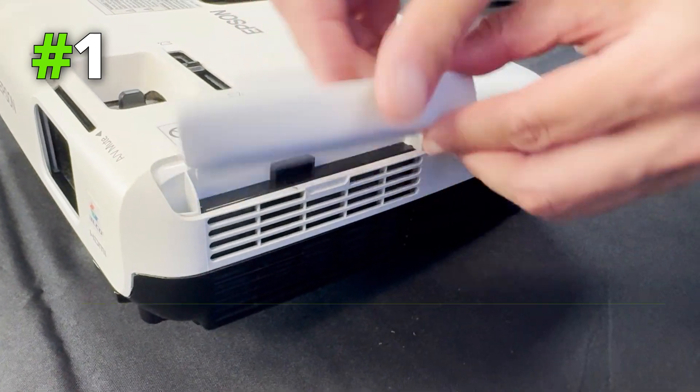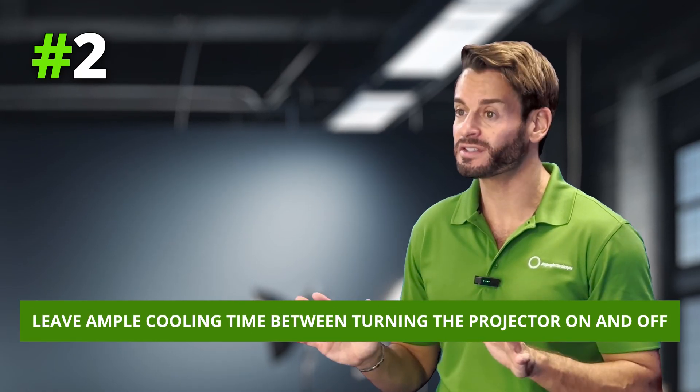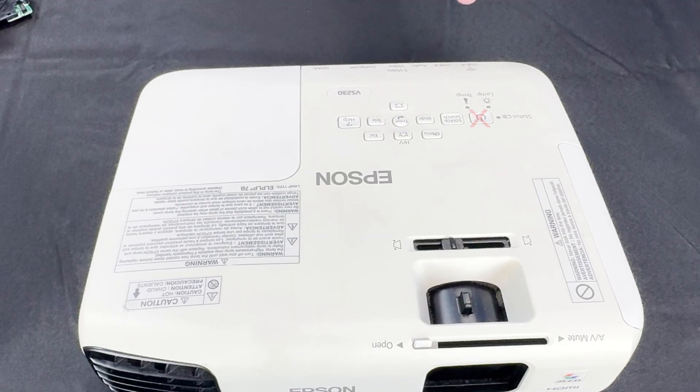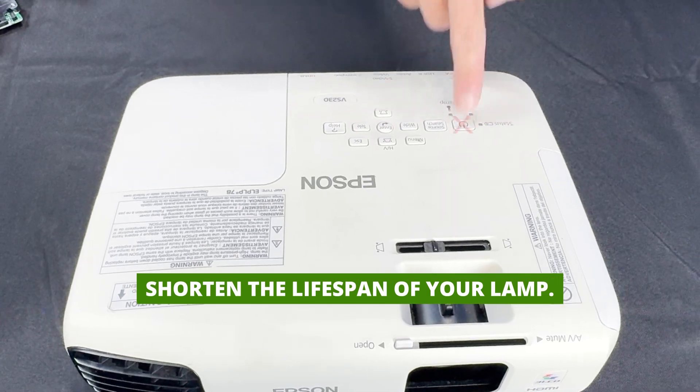Tip number one: clean out the filter in your projector at least twice a year. This will help improve the life expectancy of your lamp, therefore keeping things brighter for longer. Tip number two: leave plenty of time for your projector to cool down before turning it back on again. If you switch your projector on and off too quickly, this could shorten the lifespan of your lamp.